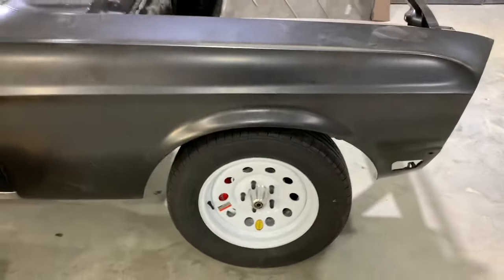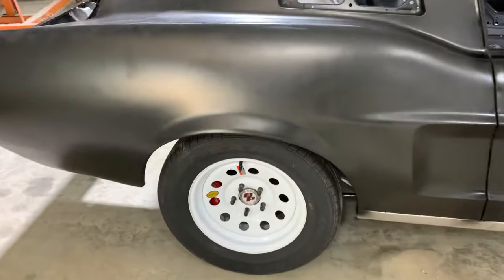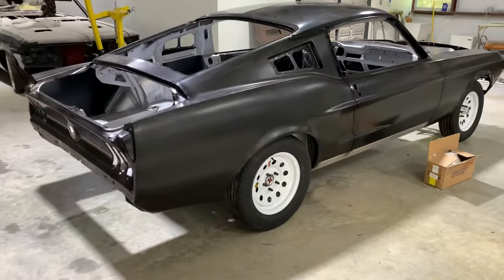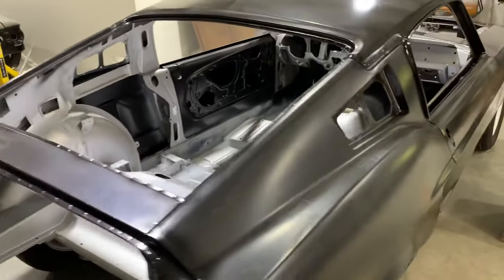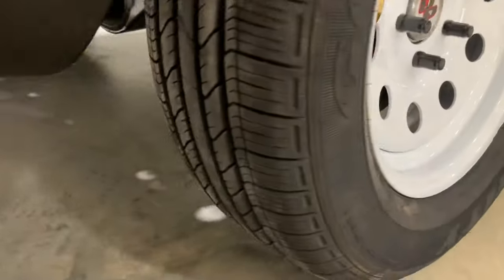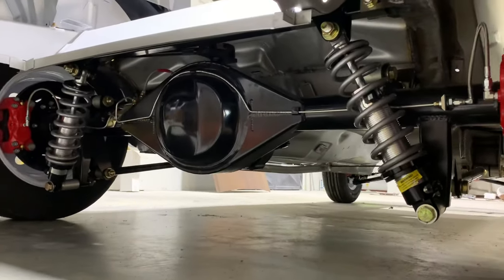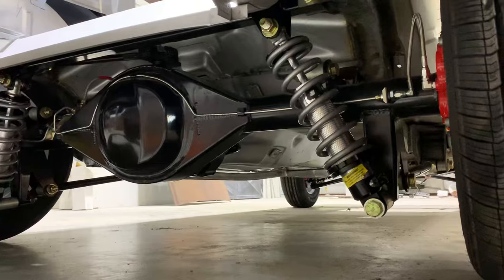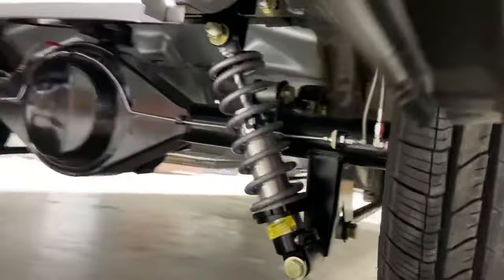We do have trailer tires and wheels on this just for transportation — transporting this thing on a car hauler, pushing on and off is going to be the best way to do it. As you can see, the back end gets all fiberglass panels. And if you look underneath the rear, you'll see this amazing 9-inch rear end setup — actually a 10-inch rear end setup — with adjustable QA1 shocks, Wilwood brakes, brake lines already there, black rotors, slotted and drilled.